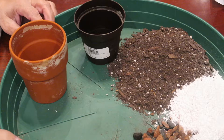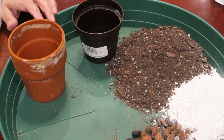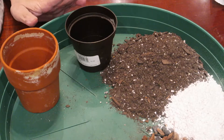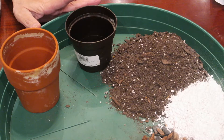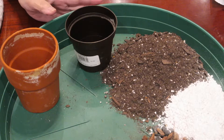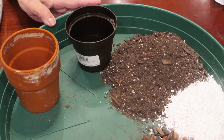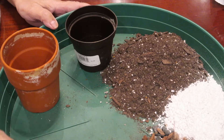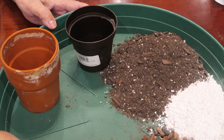Hello, my YouTube friends. Today I'm here to do the repotting of my plant. It's been about three days and I didn't get time to pot it, so today I decided to repot it.